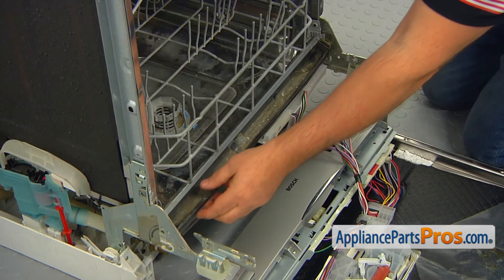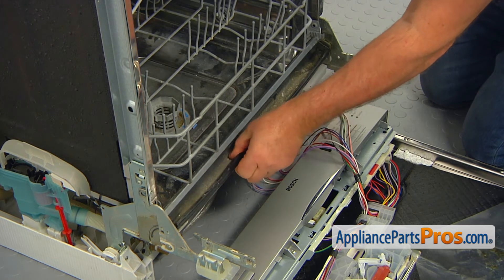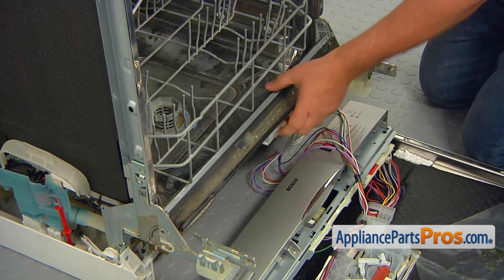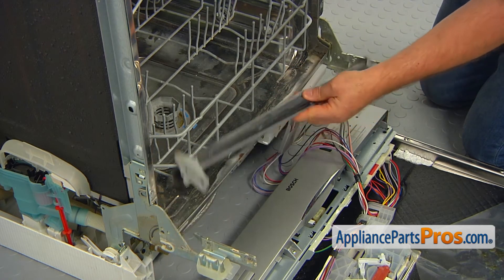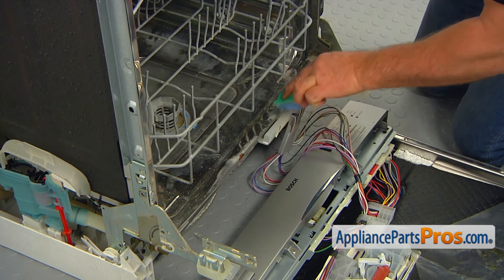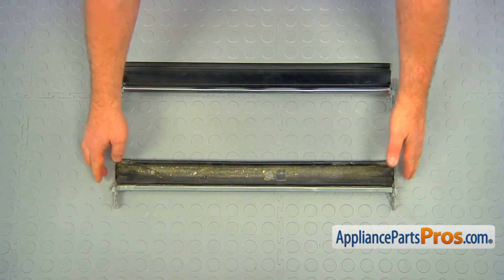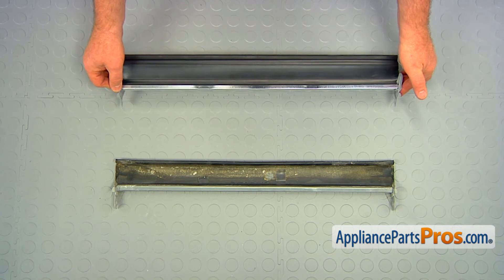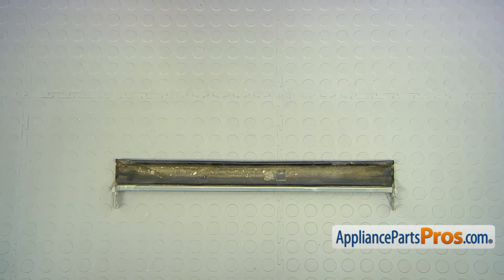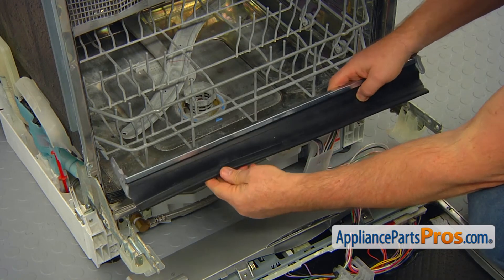Remove the old door seal from the top lip, and then clean the lip. This is the old lower door seal next to the new one. If you don't have this part, you can get it from AppliancePartsPros.com.